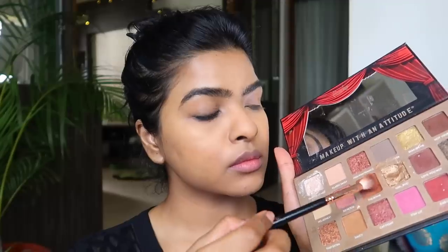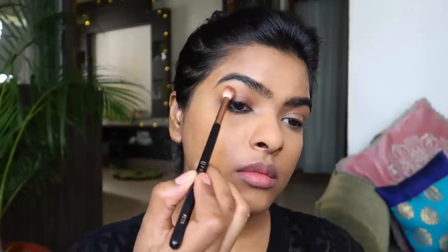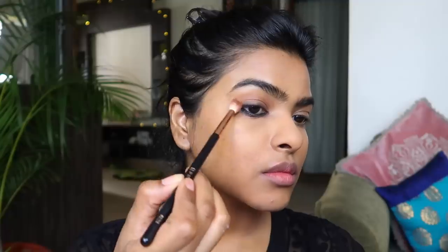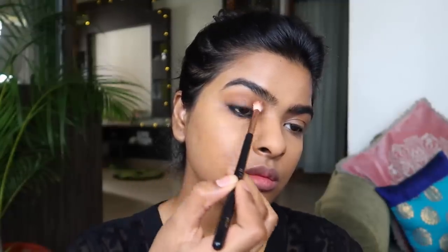Lastly, I am using a rusty brown color from the eyeshadow palette again to define my crease, creating a wing or V shape on the outer corner. This step is not optional for me — I like to define my crease. Now I am curling my eyelashes and applying lots of mascara on my upper and lower lash line.